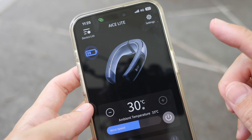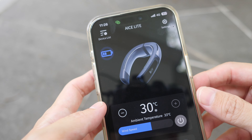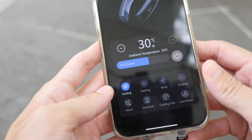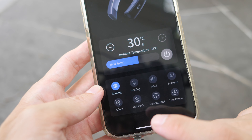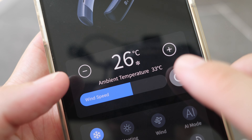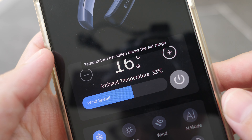There is actually an app for the device, and it offers a few additional controls not available from the physical controls. You do not need to create an account to use this app. Unfortunately, the battery indicator in the app is also not in percentage. In the app you can adjust the temperature, wind speed, and different cooling modes. There is also a silent mode, low power mode, and other features. I mostly just use the cooling mode. The ambient temperature right now is 33 degrees Celsius — quite hot even seated under the shade. The temperature can be set all the way down to 16 degrees Celsius.